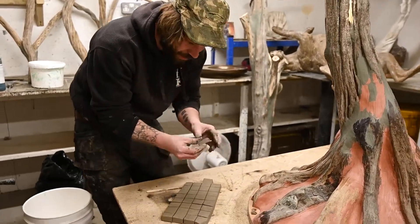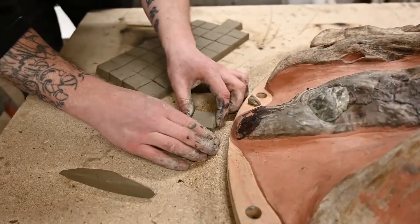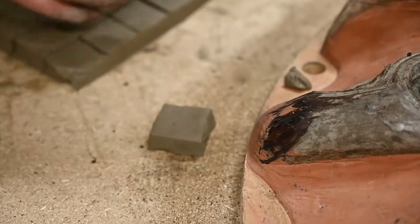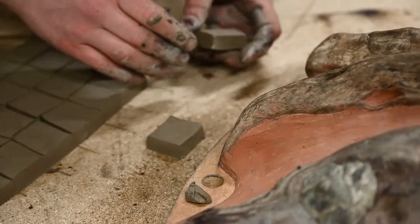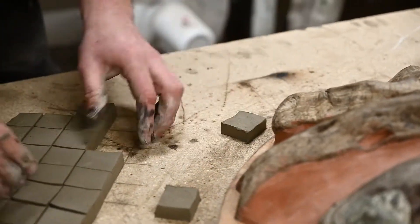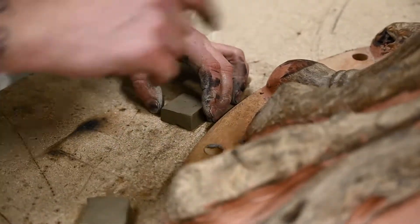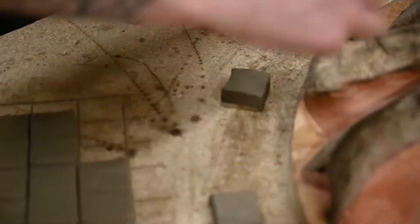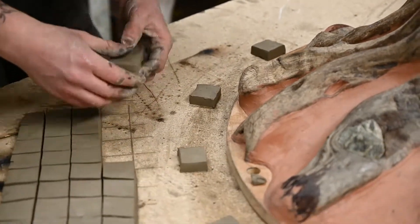We are going to be placing these little locators around the outside of the sculpture, about two fingers apart from the piece itself, spaced roughly a fist's width apart — so you've got enough around the piece to hold the mold in place. These are going to be covered in rubber. As we pour the rubber over the sculpture, it will build up a little moat around these, filling the void so the rubber doesn't spill everywhere — one way of saving some silicone.